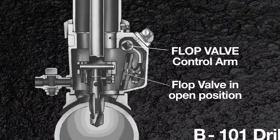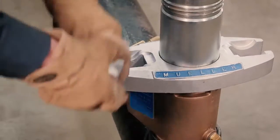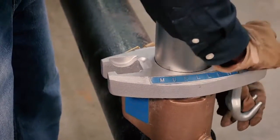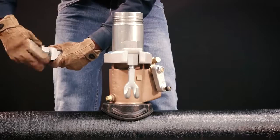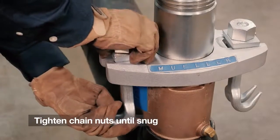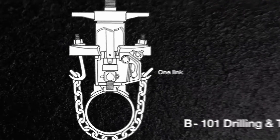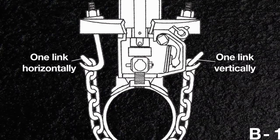On the side of the machine is a lever to operate the flop valve. Start with it locked in the open position. Now turn the machine so that the chain hooks face the sides of the main. Do the same thing on the other side and tighten the chain nuts until they're just snug.